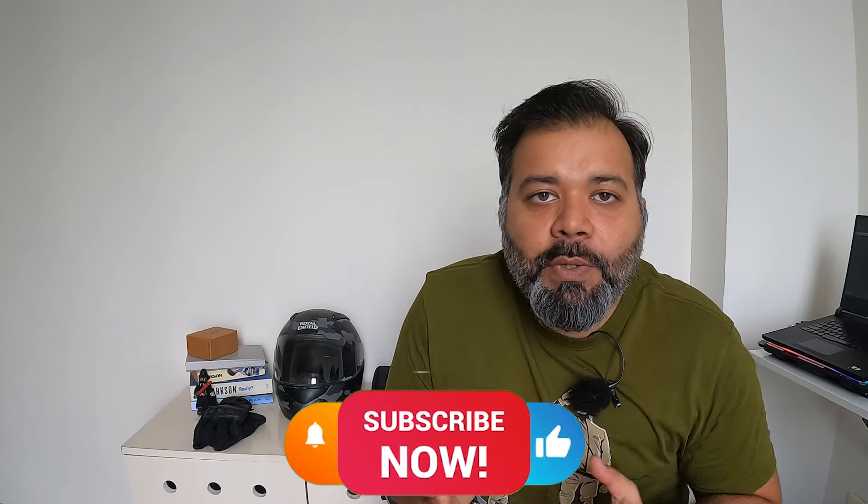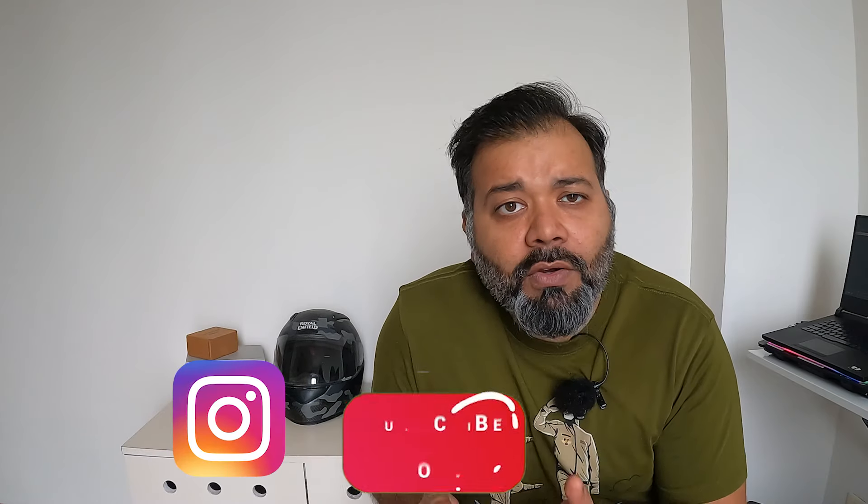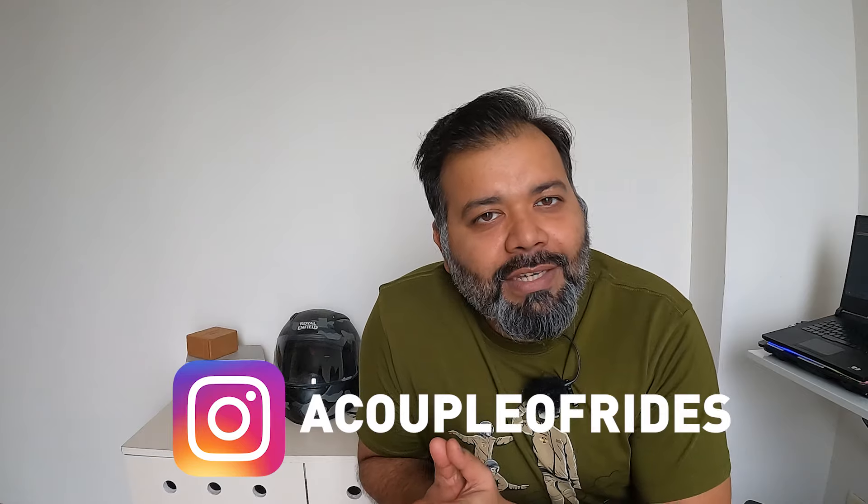Hello and welcome. Aaj ka topic bohat hi awaited topic raha hai over the years. Video bohat short hone wali hai, but before we go forward I would request you guys to like, share and subscribe the channel. Motivation badhate raho because that is very important for us. Videos banana thoda sa tough hota ja raha hai over the years since it doesn't yield any profits.